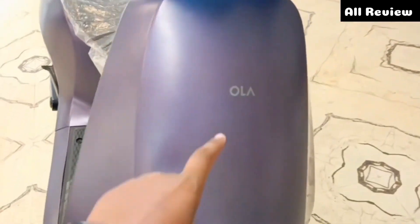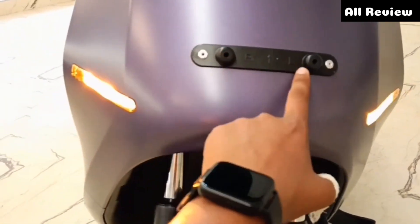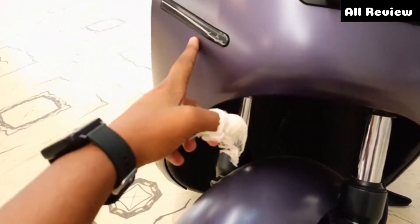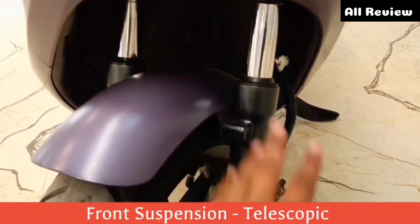It is a very good color. You can see the Ola front in the visor group. The number one option is here. You can see a turn indicator here. After changing the front, you can see a single fog light. But now you can see a telescopic suspension here.